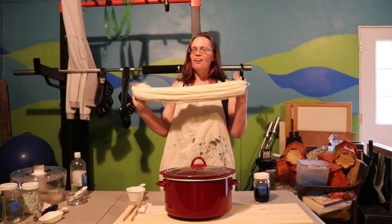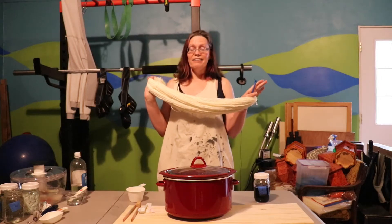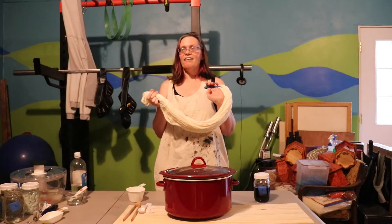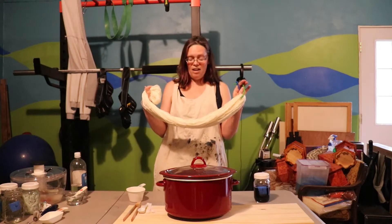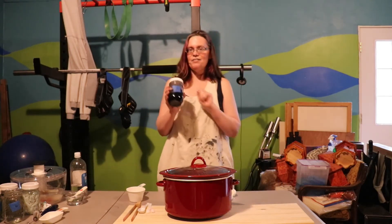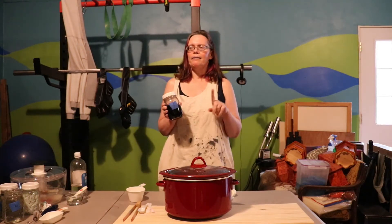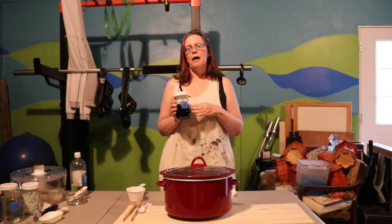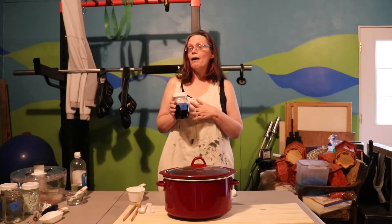I have here a skein of Dyer Supplier 7525 Superwash Merino nylon fingering weight yarn. It is 415 yards and 100 grams and it's dry. I have not soaked this because we are going to use this dye stock that we mixed up for our experiments in dyeing gray yarn. This is the purple that we mixed from the Wilton's Blue and the Wilton's Pink.